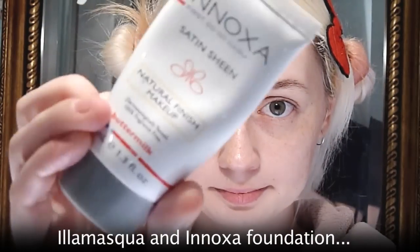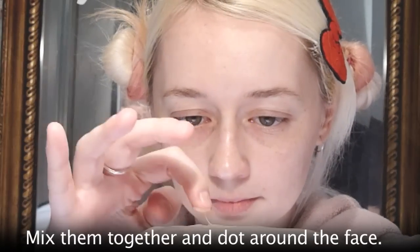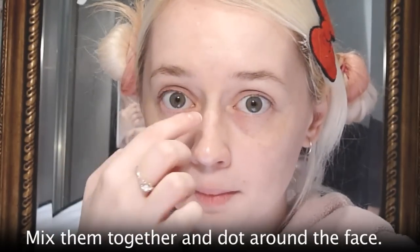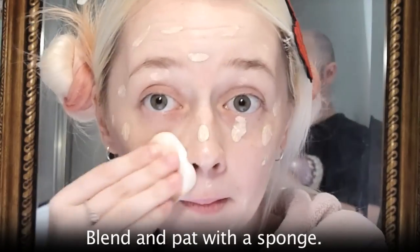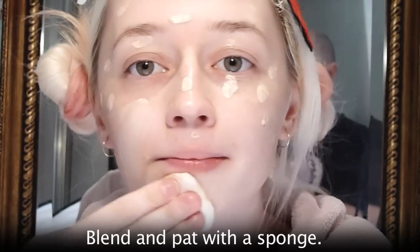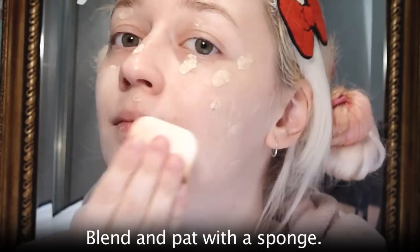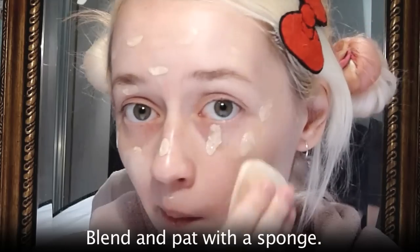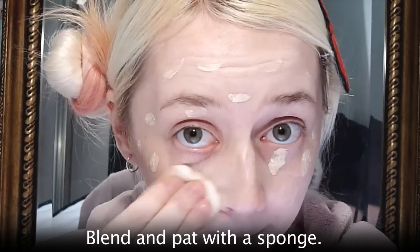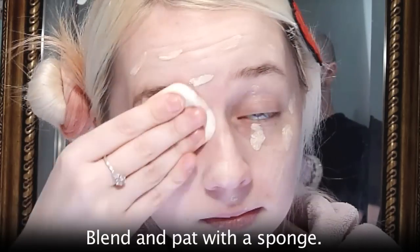The first step is moisturising. I'm using Inoxa Satin Sheen Natural Finish Foundation in Buttermilk and also Illamasqua Rich Liquid Foundation in RF115. I mix the two together to get a shade and consistency that I like — dot it all over your face and blend in with a sponge. I'm not an expert on any of this; these techniques are just the ones I personally use.